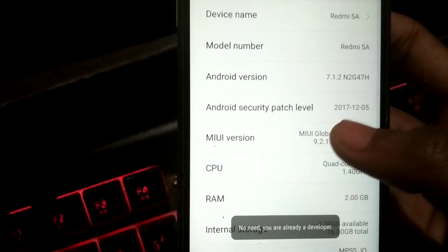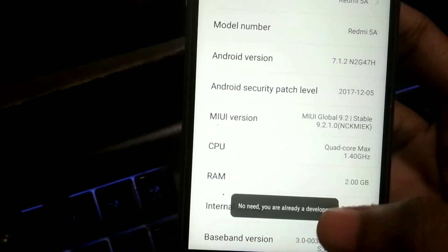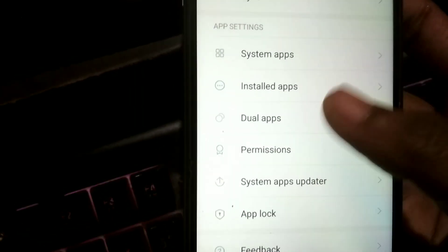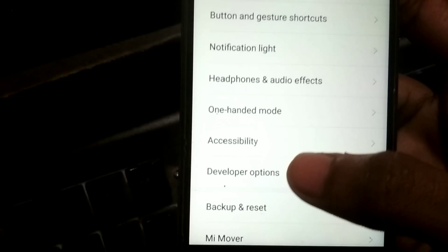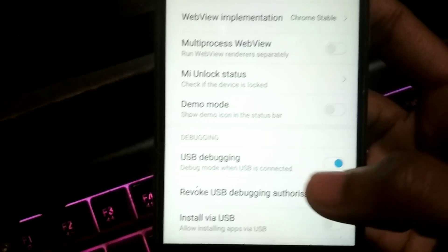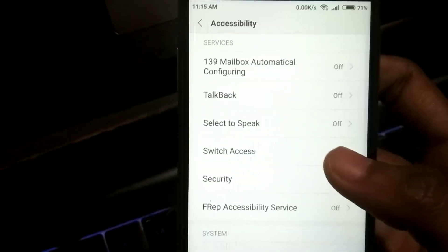In 'About Phone' there will be a Build Number — on my phone it is called 'MIUI Version'. Click on it six to seven times and you will get a Developer Options section. Then go to Developer Options and activate USB Debugging. Search for USB Debugging and make sure it is checked.